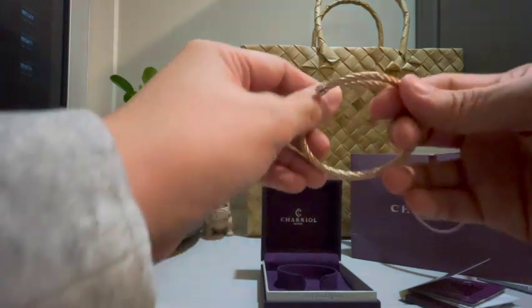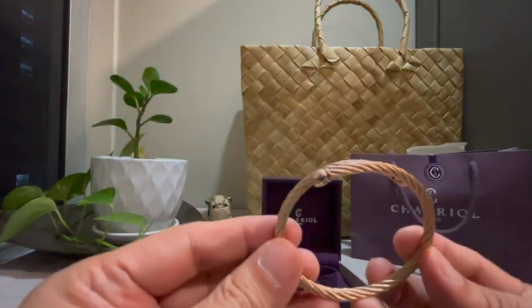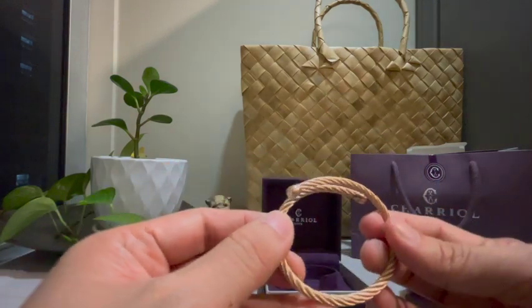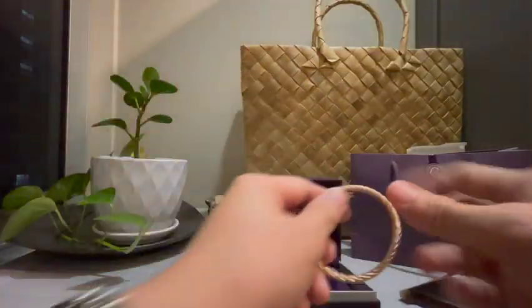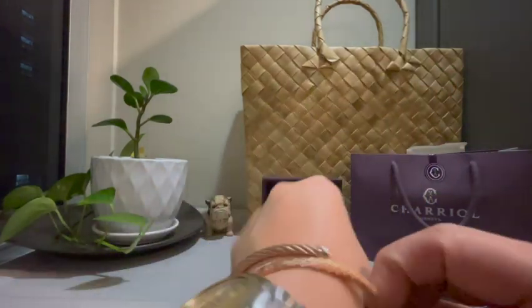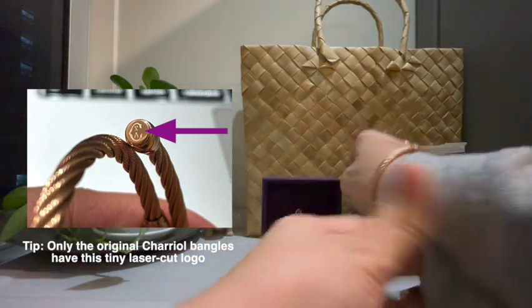What I like about this item is that it's unisex, so you can actually give this to your partner or loved one. It's also perfect to complement any watch — see, nice — or you can just wear it by itself.